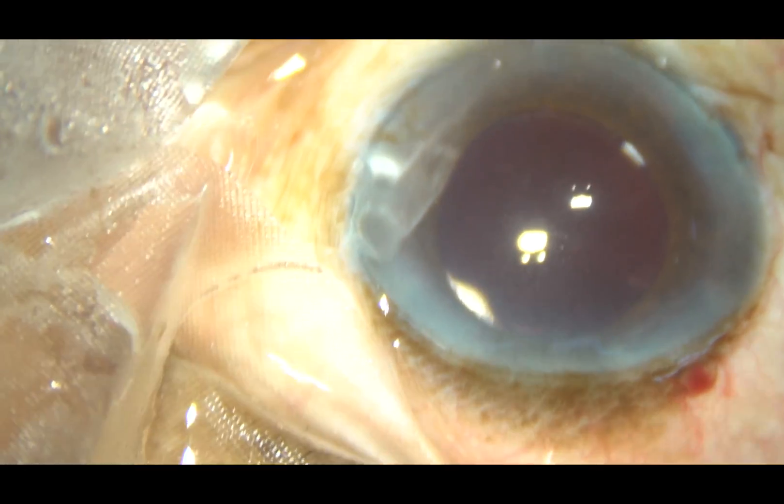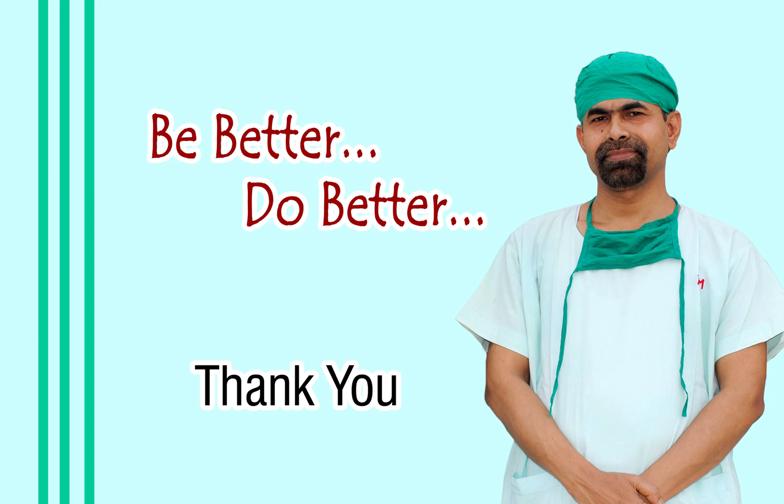Thank you very much for your attention. Hope this video will help you in developing your surgical skills. Be a great surgeon and serve mankind with love, respect, compassion, and great competence.